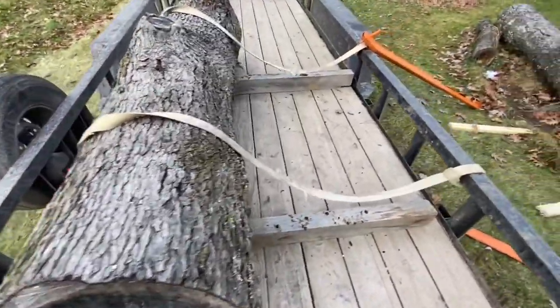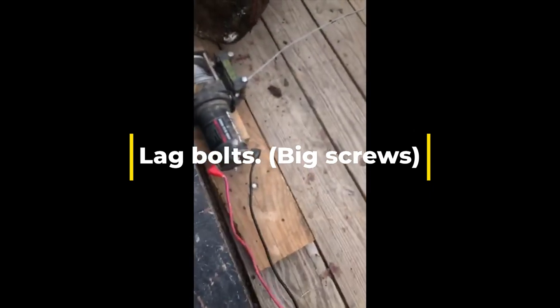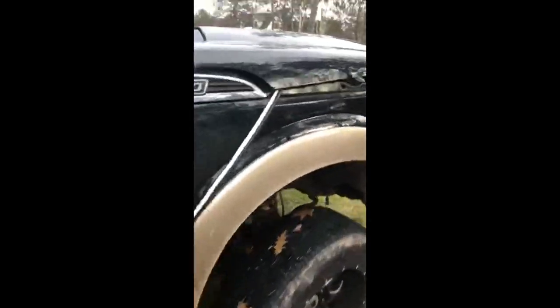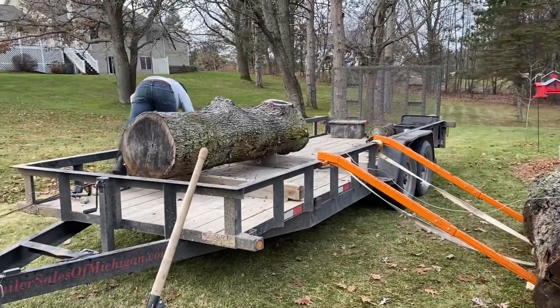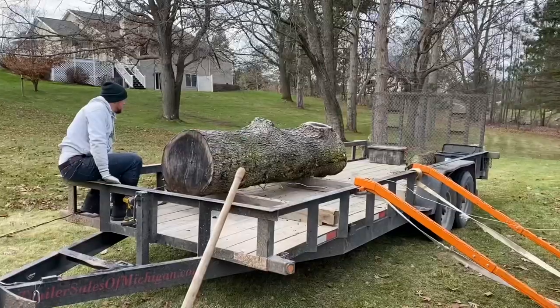Hey! So the way I set this up is I bolted my winch to the trailer, and then in order to power it I ran jumper cables from the truck battery all the way back to the winch. Now I don't recommend doing this. Normally I use a battery and hook that up to the winch, and that works pretty good as long as your battery is charged.